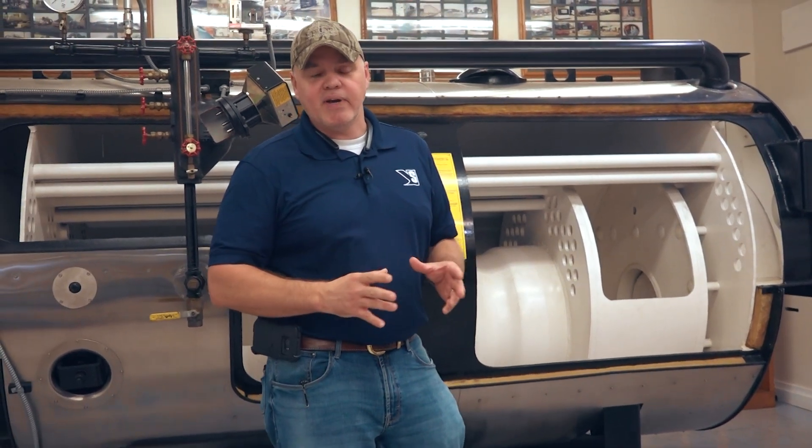Hey guys and welcome back to our show. We got a really great lineup today with some exciting content, and before we get going I want to go ahead and invite you to hit that subscribe button so you can get all the latest content and updates from Power Mechanical.